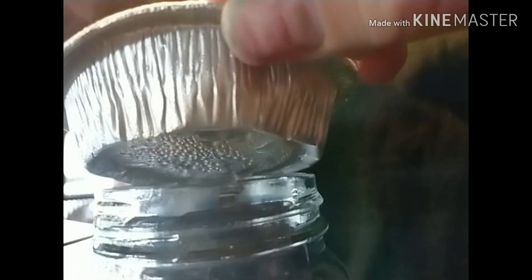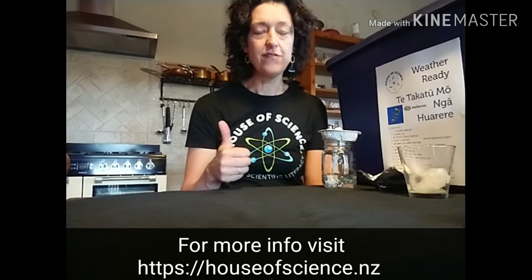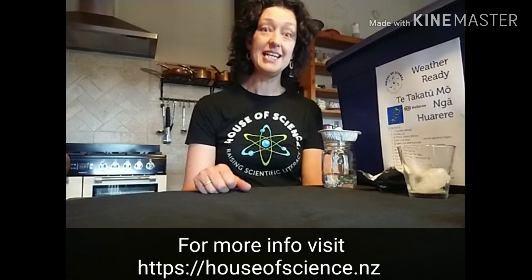So there you go — you've made a cloud in a jar, and you've actually made it rain inside a jar as well! I hope you had some fun with this experiment. Remember, the House of Science provides these experiments to schools all over the country. Have a fantastic day — see you later!